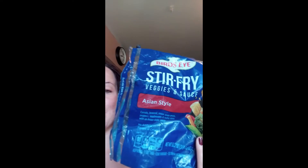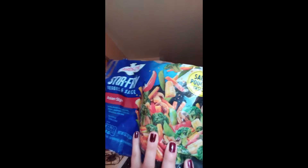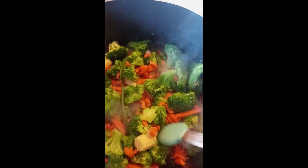We're also going to do the Asian style stir-fry tonight — another one of my favorites. It's the Asian style vegetables and it comes with a nice Asian style sauce. It has carrots, broccoli, sugar snap peas, peppers, mushrooms, and baby corn. We're going to pop that into one of our pots and cook that up. You can see the range of different veggies — I love this, it's so delicious.